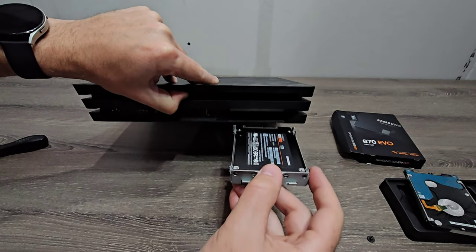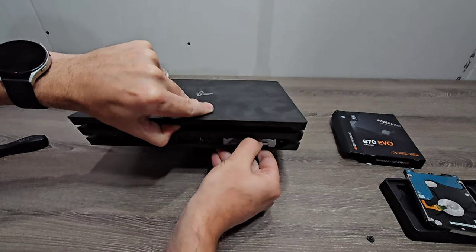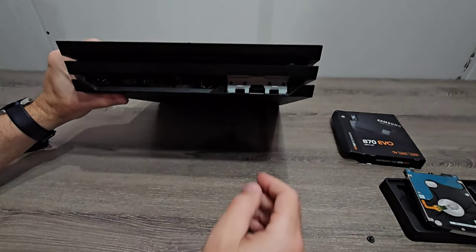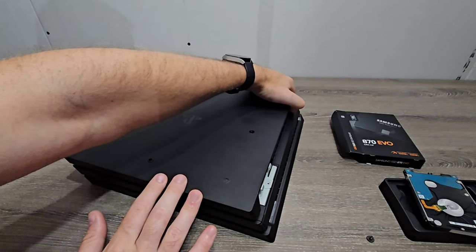Now we're good to put it back in the PS4. We'll go ahead and slide it right back in its slot. Make sure it's fully seated in there, and I'll put that screw back in that holds it in place.